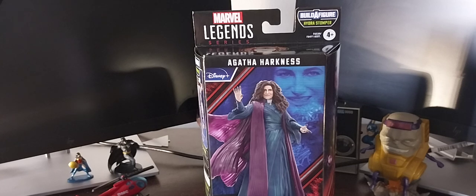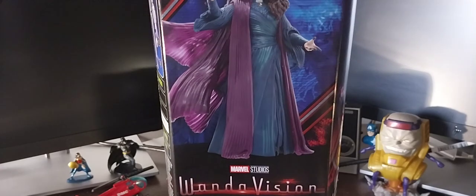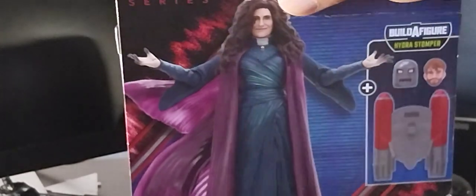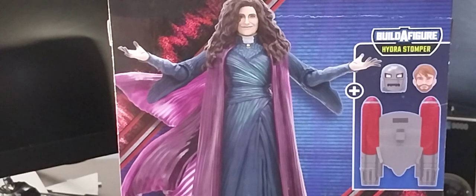I very much enjoyed WandaVision, and I especially enjoyed this character portrayed by actress Kathryn Hahn. As I'm looking at this figure, it looks just like her. We can see on the box it says WandaVision, and there is actress Kathryn Hahn on the side of the box. Of course, she turned out to be a very sinister, underhanded villain in the show — but funny too. I love how they portrayed her character and the reveal towards the last remaining episodes.